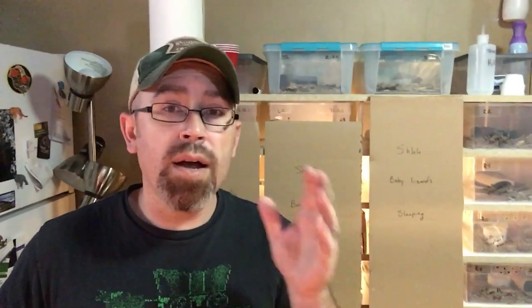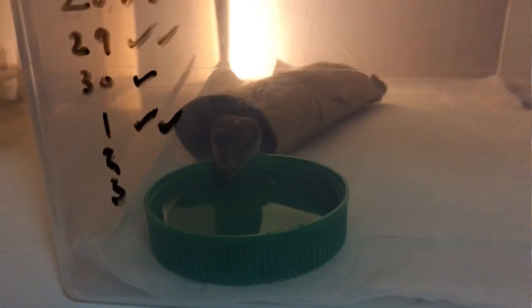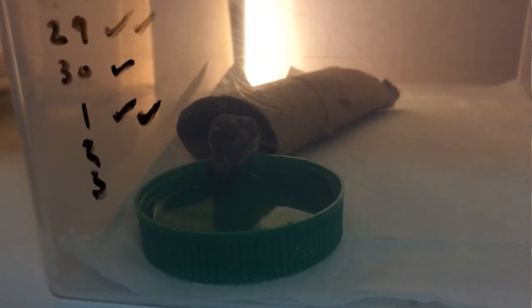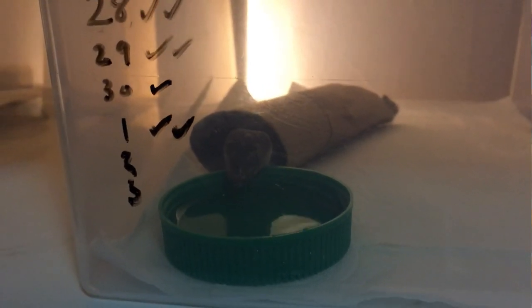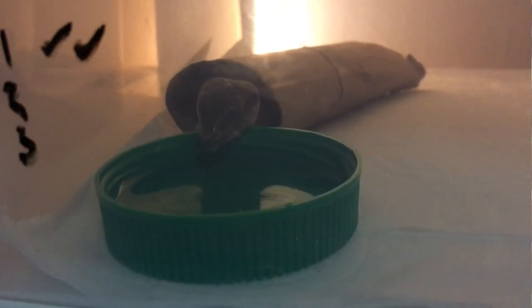Those things are important to know because that first day is a big day for that little animal. They're either being driven home by you or have gone overnight in the mail, which is pretty traumatic for a little baby. They're not going to want to pop out of the box and say 'hi, new owner!' — they are going to be a little traumatized.